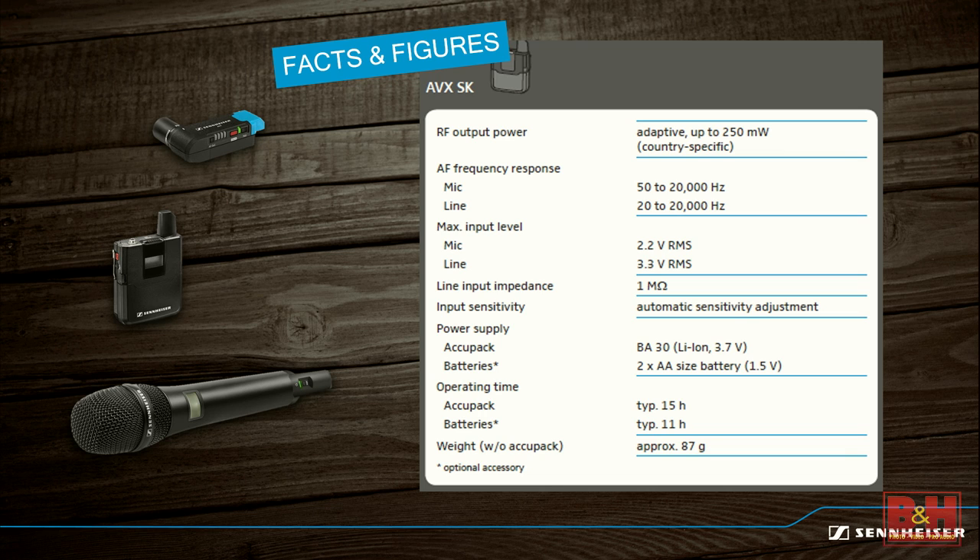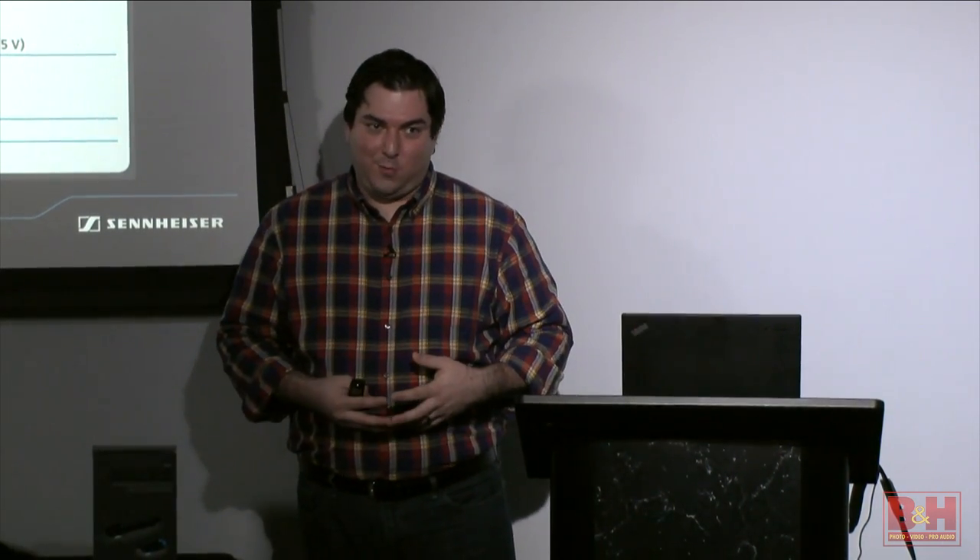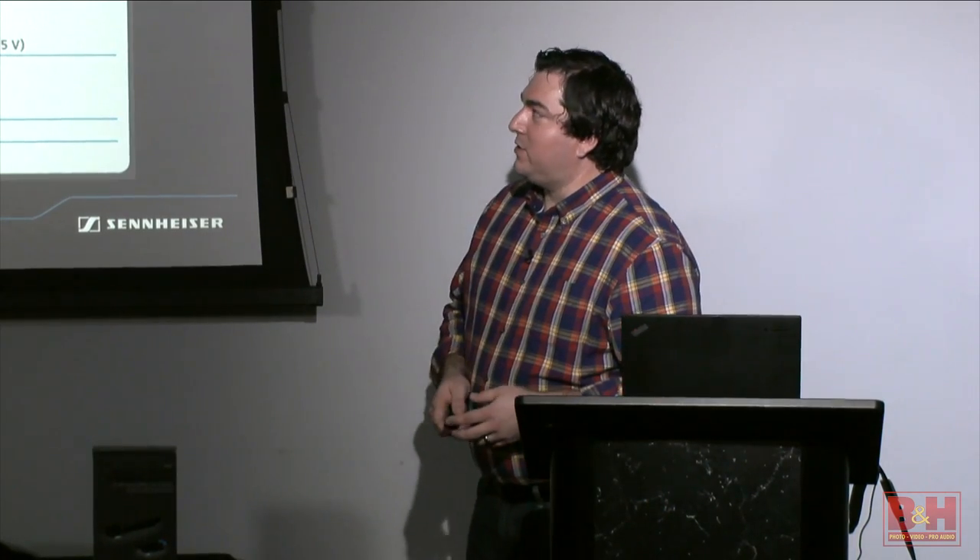Up to 250 milliwatts of RF output power. The range on paper is about 150 feet, but I've done line-of-sight tests up to 500 feet. Indoors with reflections the RF can bounce off of will be better; outdoors you'll want more line-of-sight. But 150 feet in front of a camera is plenty for most applications—you're normally going to be within 20 feet of the camera anyway.